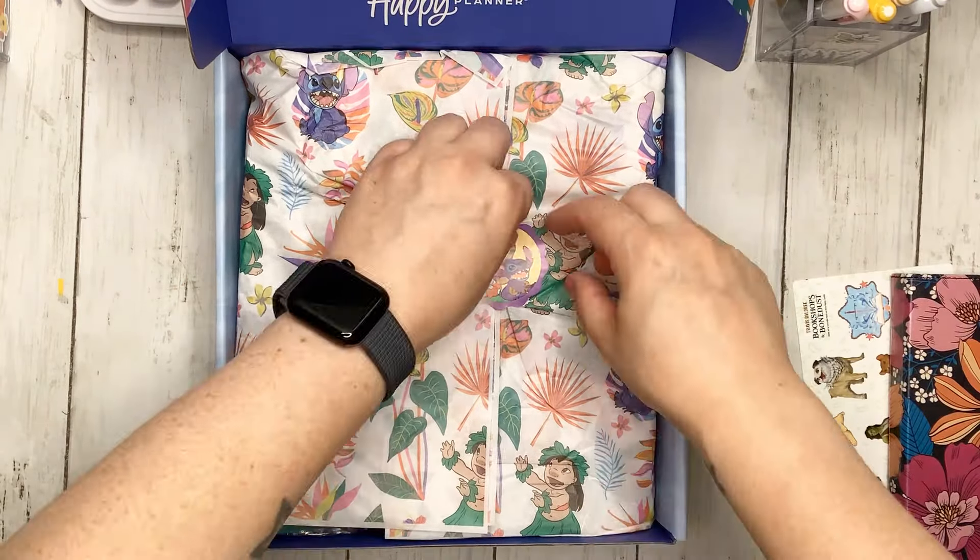The Be Happy Box is so stinking cute because they have a super decorative box — look at this, it is adorable — and they have the most adorable paper in Lilo and Stitch. They always include a card that has all of the items on it, but if you want to be surprised like me, just throw it to the side. Let's jump into everything — I'm going to unwrap the plastic from it.